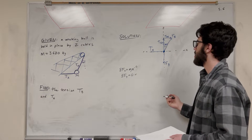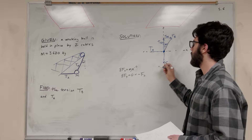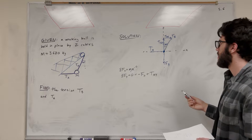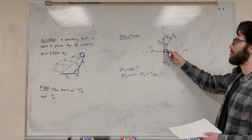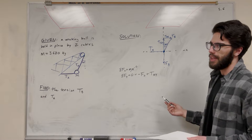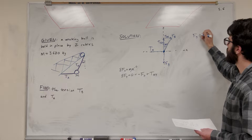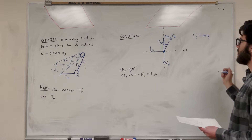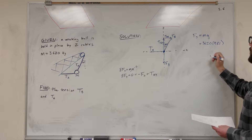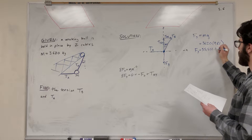So let's add them up in the y-direction. We have the force of gravity pulling down, so we subtract force of gravity. Then we have Tension B in the y-direction pulling up. Force of gravity equals mass times the gravitational constant: 3,620 kilograms times 9.81 meters per second squared, giving us a force of gravity equal to 35,512.2 newtons.